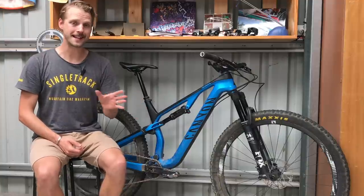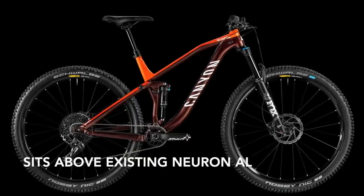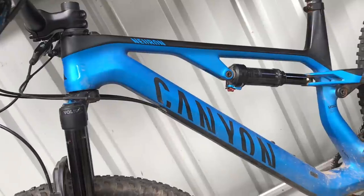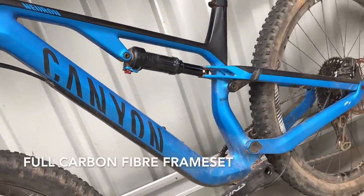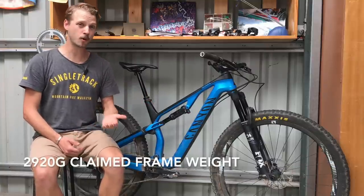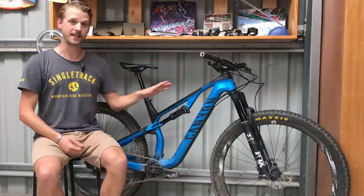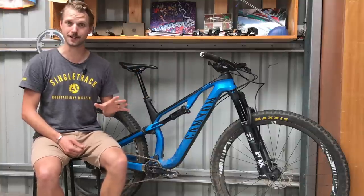The Neuron CF joins the existing Neuron AL in Canyon's full suspension lineup. The Neuron AL has a full aluminum frame while the Neuron CF has a full carbon fiber frameset. Claimed weight on this frame is around 2.9 kilos with the shock for a medium frame — quite a bit heavier than the Lux SLX frame at around 2.1 kilos. Looking at it though, the priority has clearly been to build a robust frame designed to last.